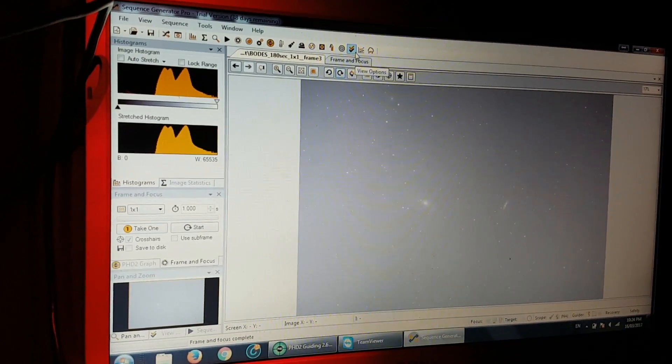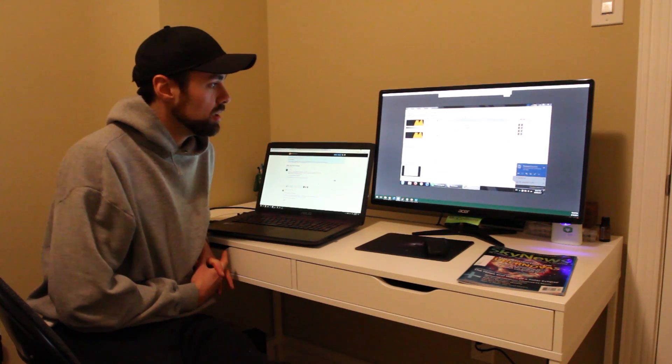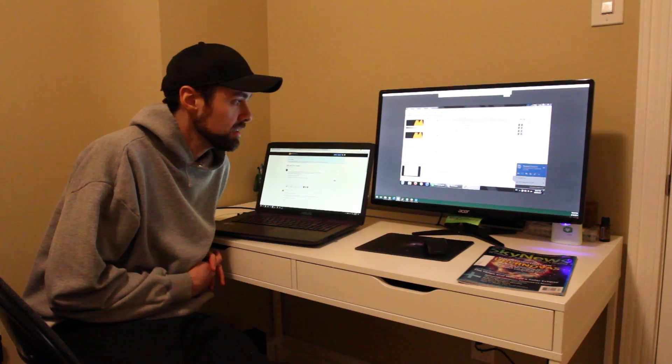But I'm up and running now and I'm imaging M81 and M82 — Bode's Galaxy and the Cigar Galaxy. I've been able to work out all the kinks for Sequence Generator Pro and at least use it in its most basic form.